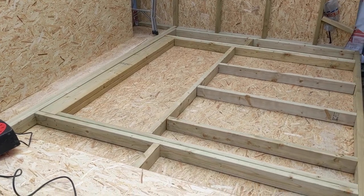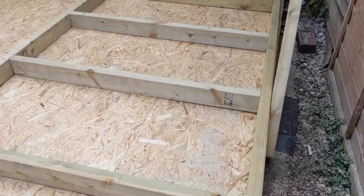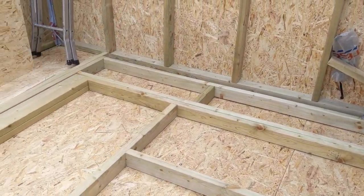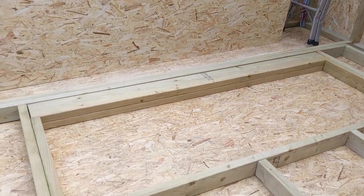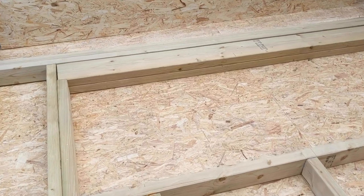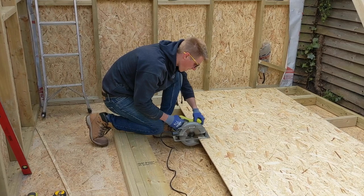For the walls we're working on 600mm centres, meaning we have 600mm between each stud. For the window we followed a standard setup, doubling up the studs on the outside to create king studs with jack studs on the inside. For the header we have two 2x4s together to provide strength. Everything is then covered in 9mm OSB.